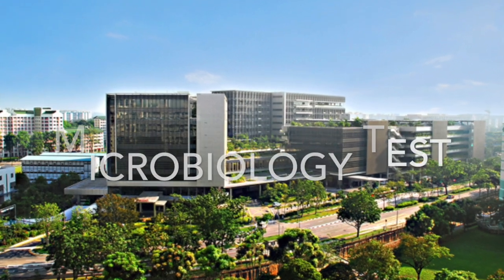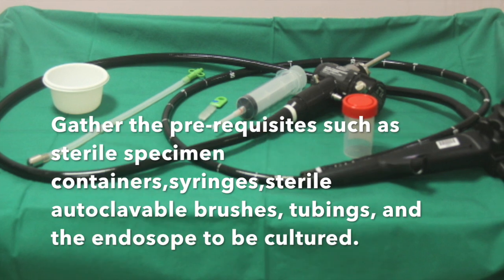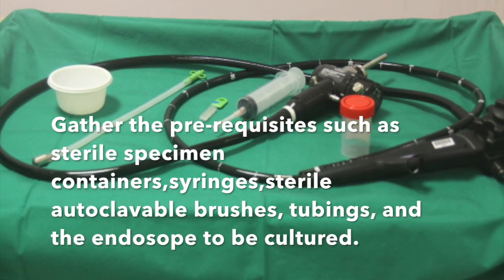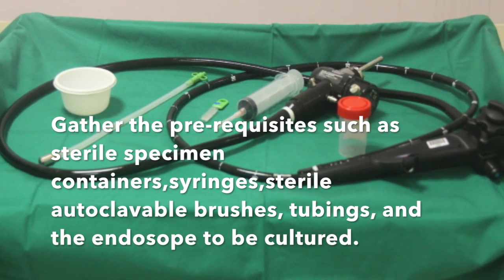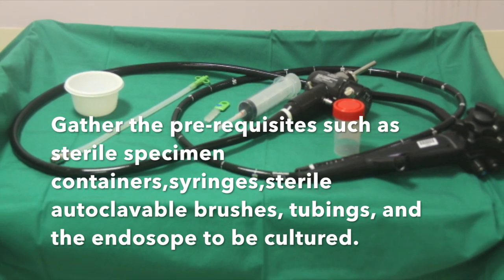Microbiology Test. Gather the prerequisites such as sterile specimen containers, syringes, sterile autoclavable brushes, tubings, and the endoscope to be cultured.